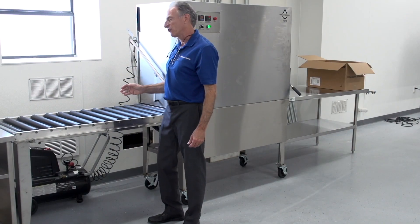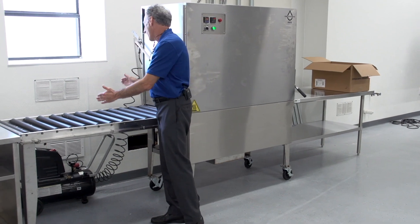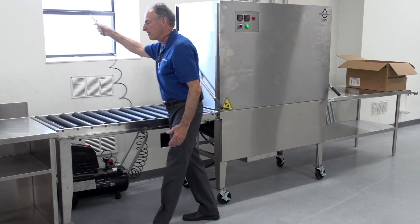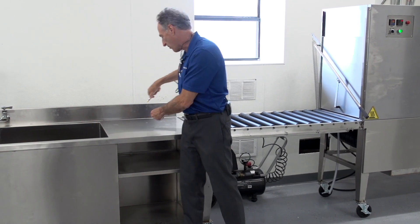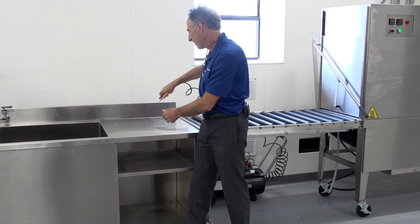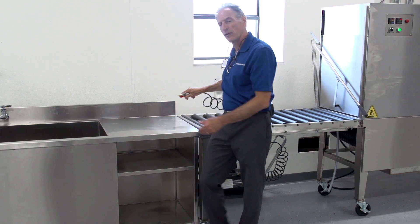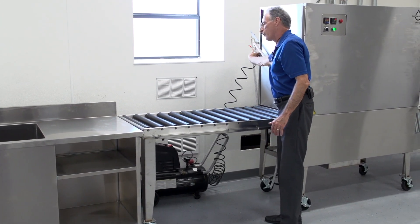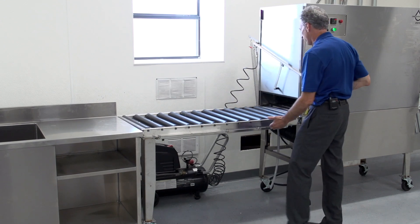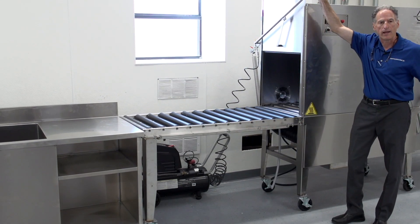Once we bring the basket out of the rinse tank, we're going to use our compressed air to blow off the basket, either inside the tank or outside on the drain back. What we're doing is removing any residual or heavy water so that when we roll our basket into the tunnel dryer, we're using the tunnel dryer to do our final drying.